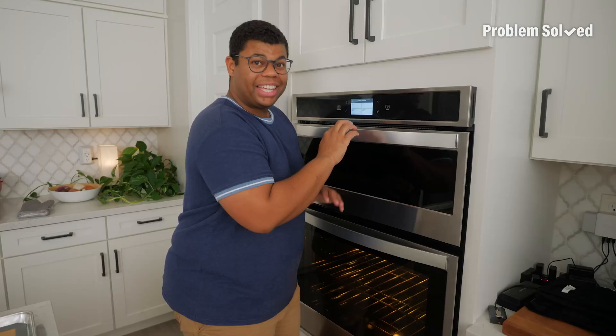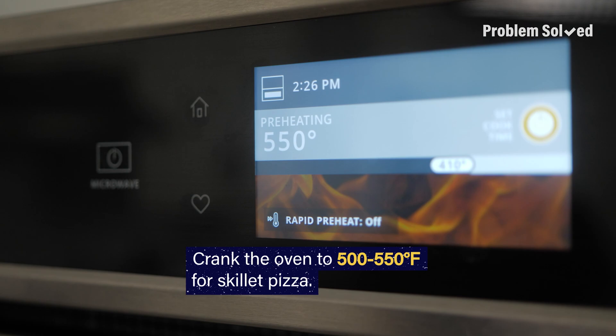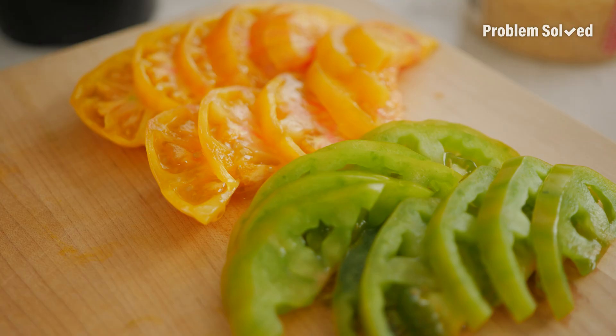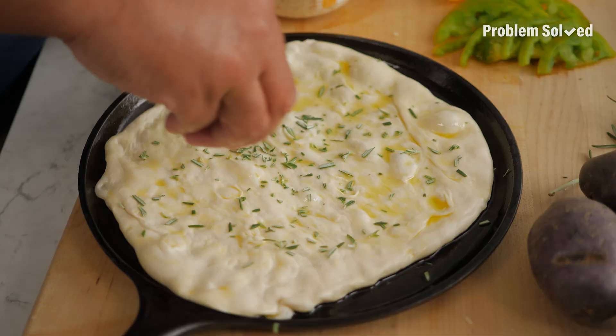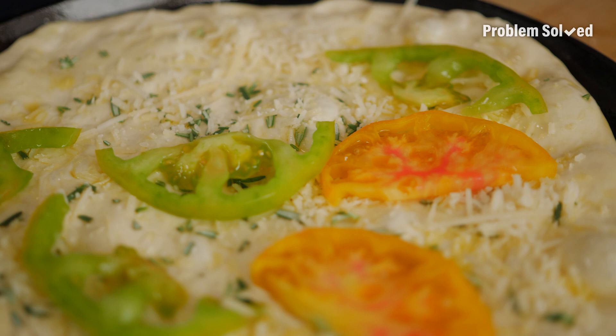The key to this skillet pizza: you want that oven screaming hot — 500 degrees, or if your oven goes up to 550, go there. Trap that heat in. Check on the pizza after 10 minutes; it should take 15 to 20 minutes total. Really think about what's fresh and in season and play around with the flavors.